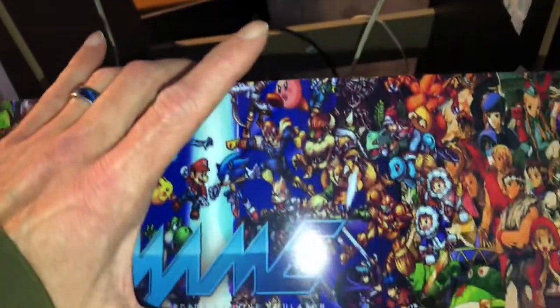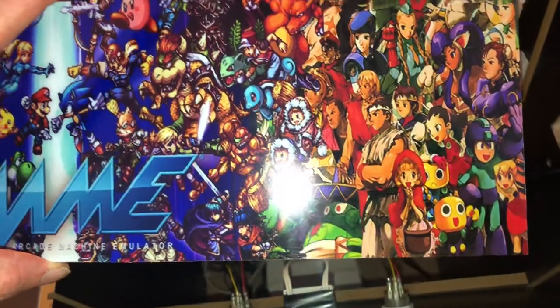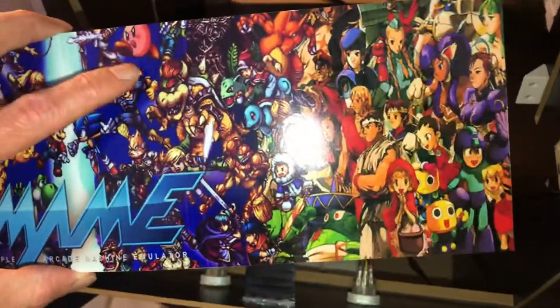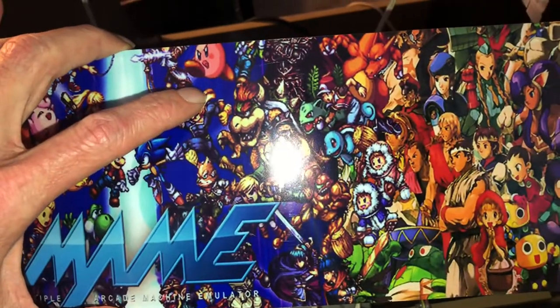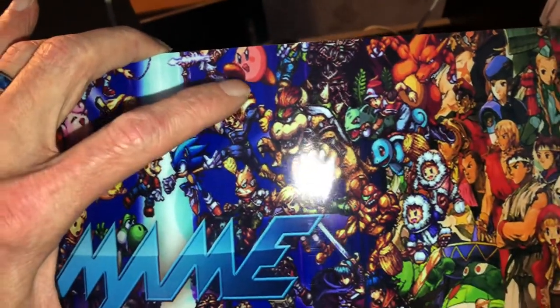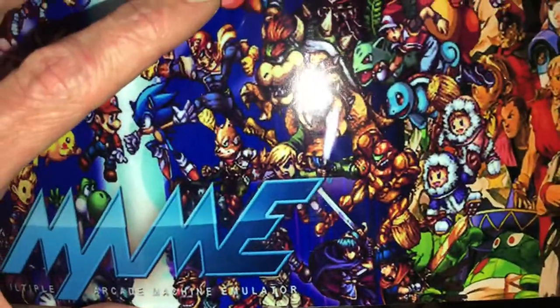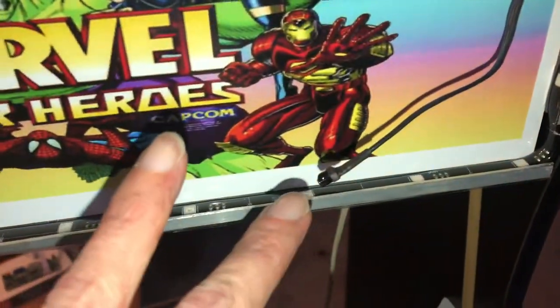I'm going to take my graphics that I got off eBay — I think I paid 15 bucks. I can't remember who I got it from but I'll leave a link in the description so you guys know where to pick it up. I just attached it to a piece of plastic from a poster frame, cut it and trimmed it to size, and attached the graphic to the plastic.